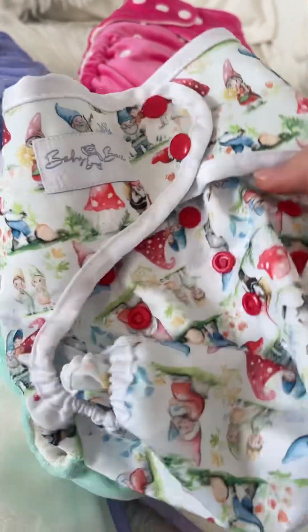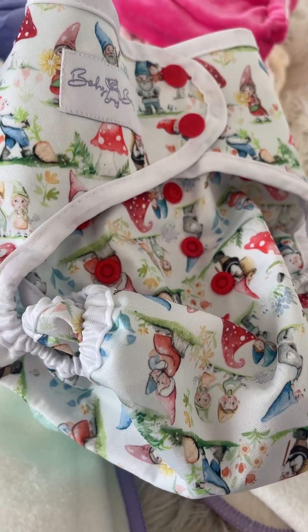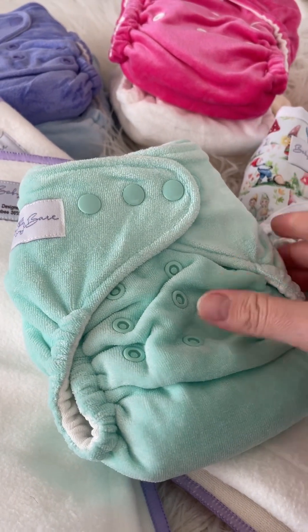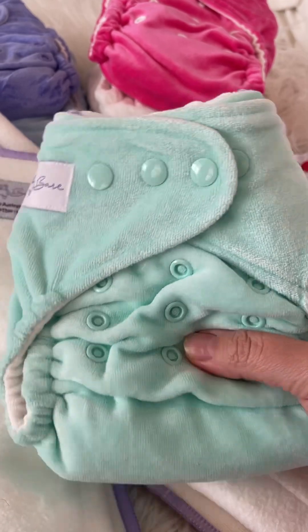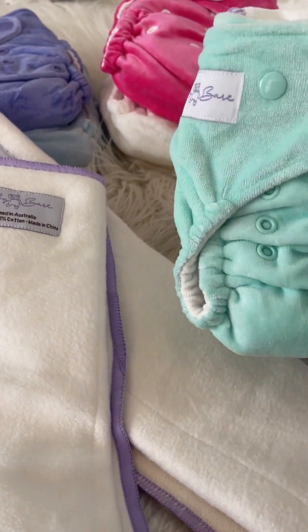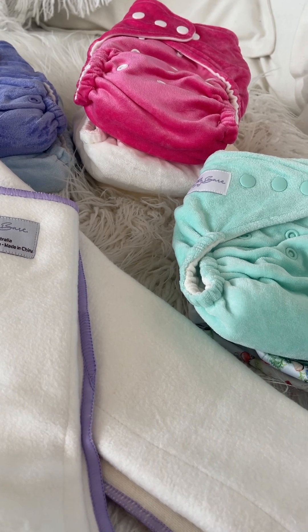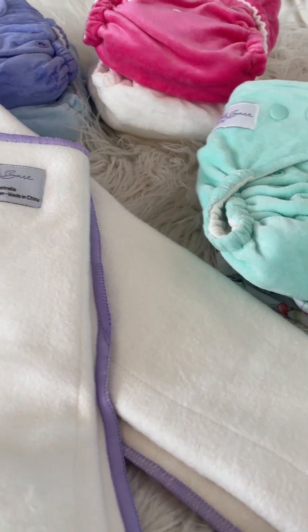You don't have inserts poking out the side, and that is one really important tip with night nappies — having the right cover is absolutely essential. If you don't have the nappy fully enclosed then you're going to get leaks, and using day nappies which are designed to be trimmer isn't going to cut it. You actually need a really good double gusseted cover that's designed to go over your night nappy.